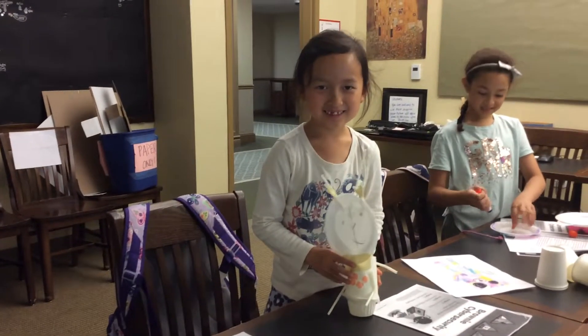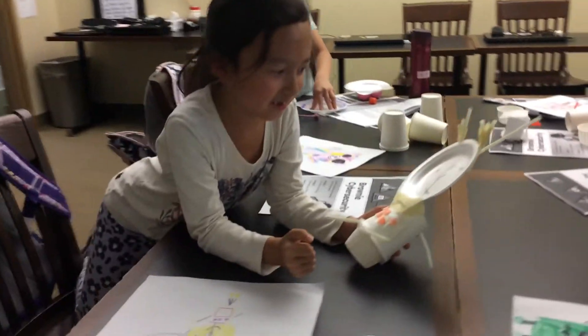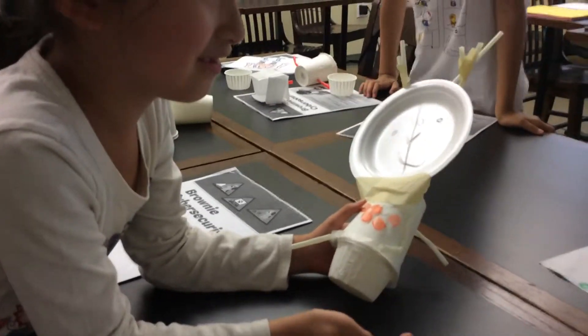It isn't done. Yeah, it's done. What are you making? He's making an idea robot. An idea robot?